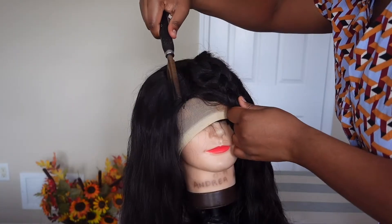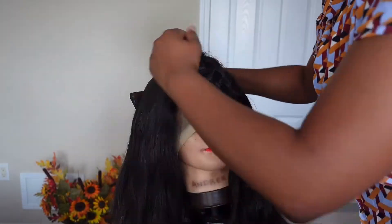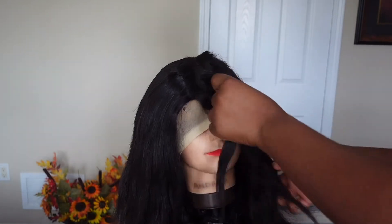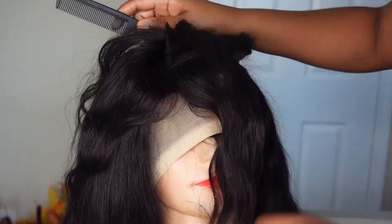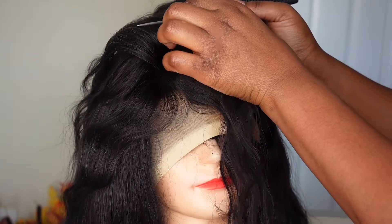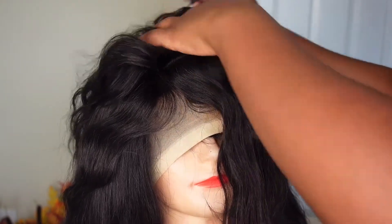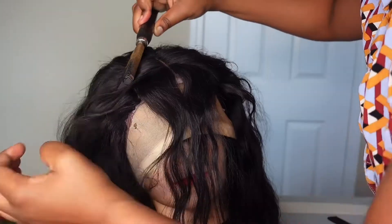And then we are done! Now that the hard part is done, you can style your wig however you would like — a middle part, a side part. For me, I wanted to try a messy bang. I've been seeing it lately and wanted to see if the look would suit me. So right now I'm just sectioning off my hair to determine how thick I want my bangs to be.